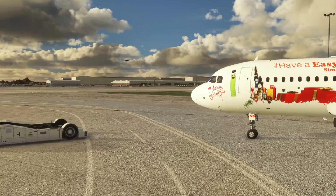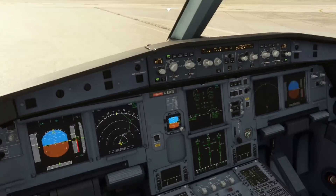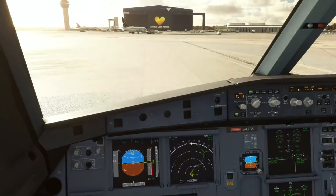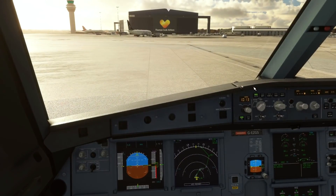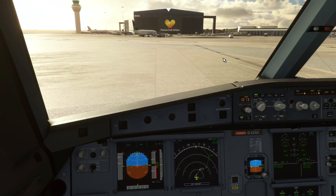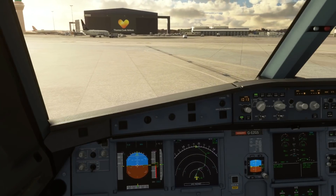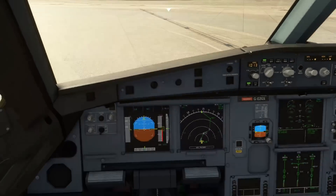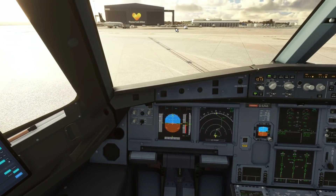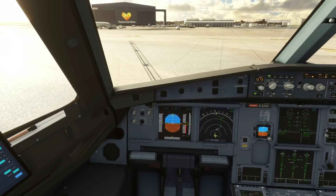We'll do the after-start engine flows and taxi out to the runway. For this demonstration I haven't got any passengers loaded, so the moment I release the parking brake on idle thrust we're probably going to start gently rolling forward — that's normal for the Airbus, that isn't a bug, that's something Fly-by-Wire have got absolutely spot on. I'm now using the tiller axis I've just mapped and you can see as I zoom out — moving over to the right with no rudder input from me whatsoever.